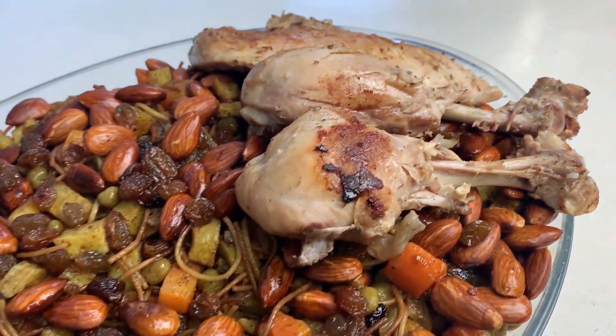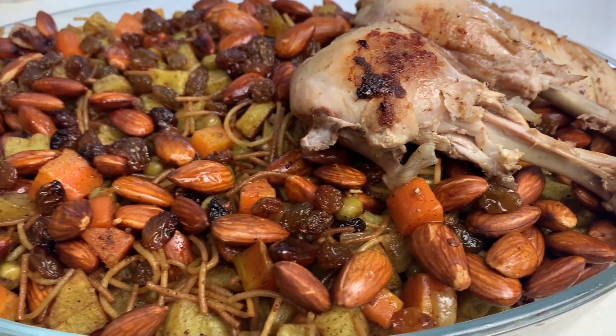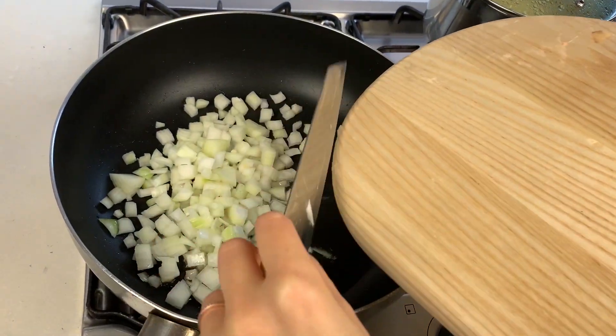Hey everyone, in today's video we will be making chicken biryani using a very delicious and simple recipe. We will start by heating a little bit of vegetable oil and then we will add one chopped onion.